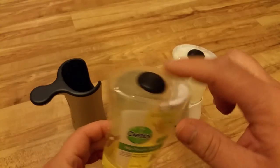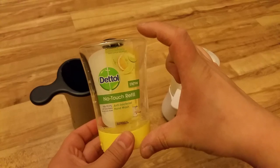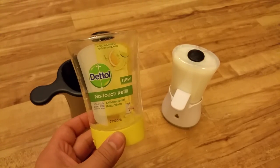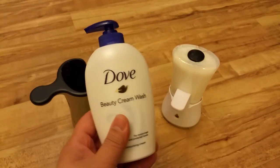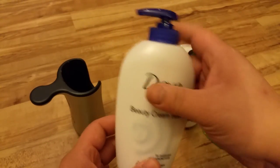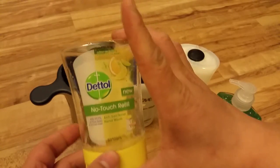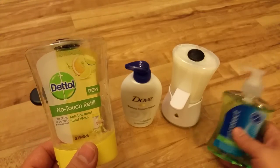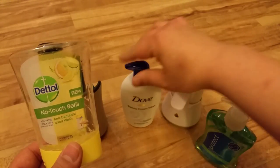Now we can use that to refill. This container is 250ml, which is a lot of soap. You can buy any soap and refill it from the top, which is a big difference in price — because a refill like this will usually cost around about £3, whereas something like this costs about 75p, and this one costs £1.